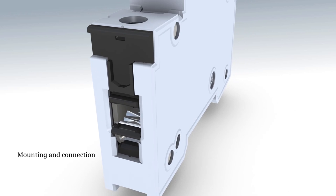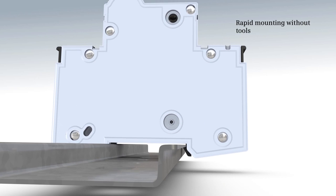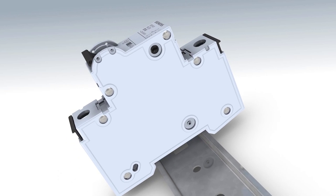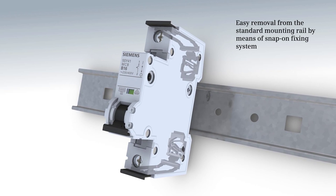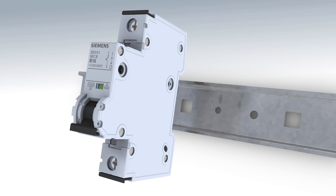Mounting and connection made easy. The MCB snaps on the standard mounting rail. For removal, the two slides on the terminals have to be pulled out manually. The snap-on slider opens and the device can be removed from the bus bar easily.